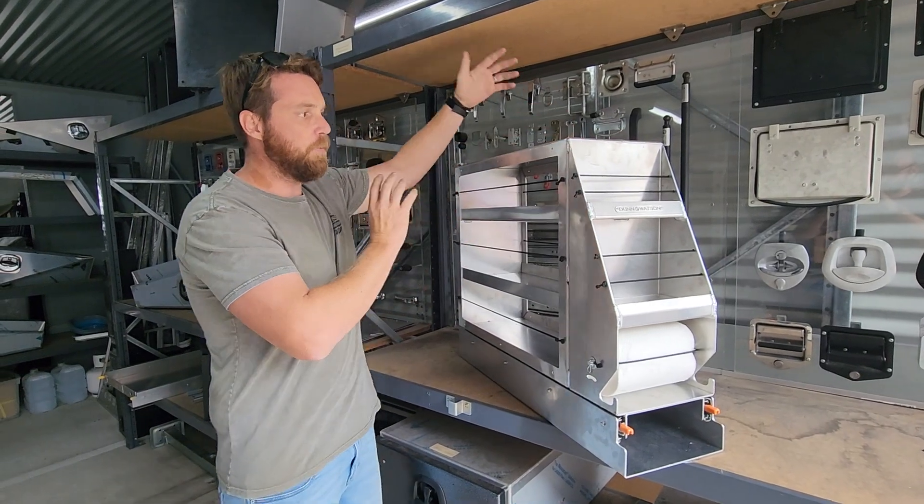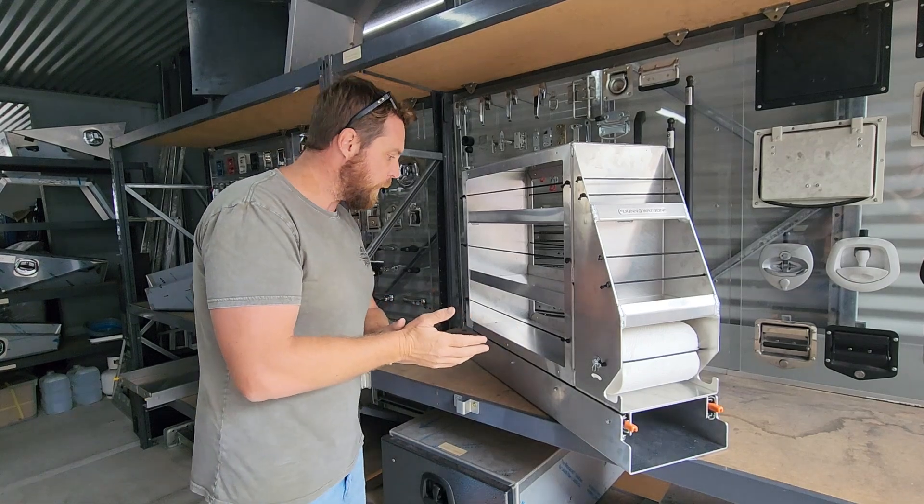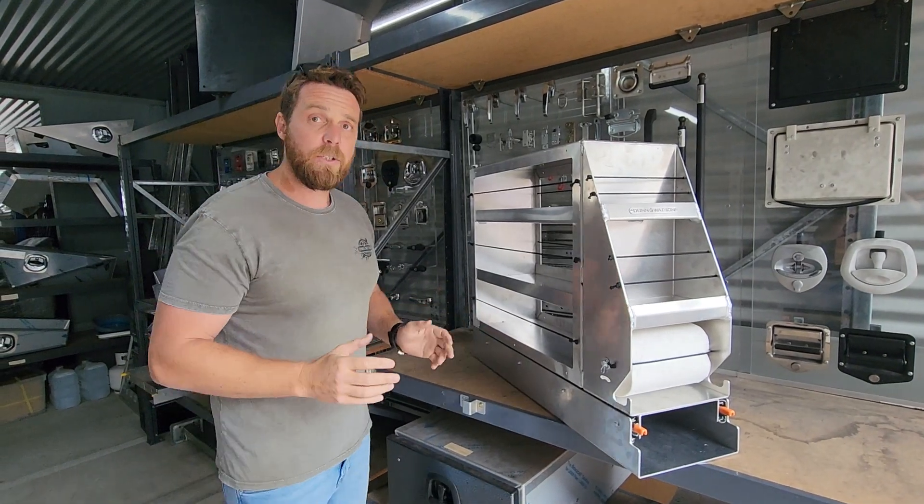There's no wall on this so it's accessible from the left or the right, and operates on our 125 kilo lock-in lock-out drawer slides. If you're interested in this please give us a call or send us an email.